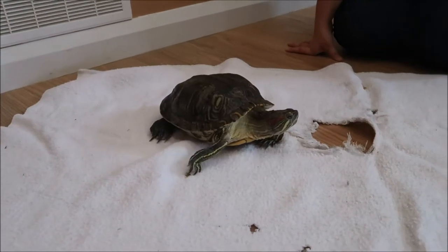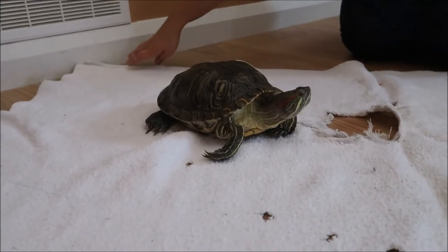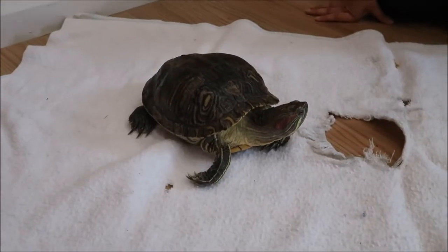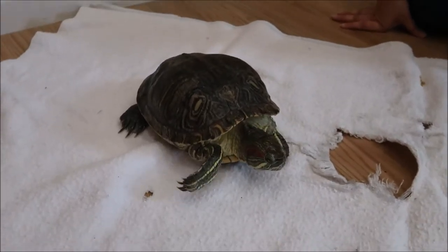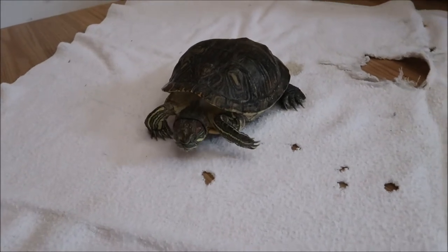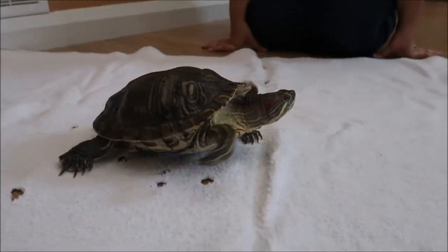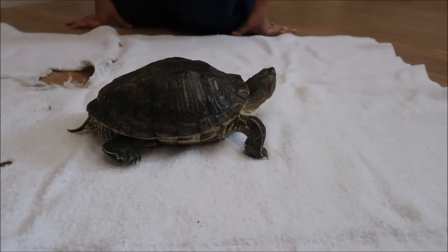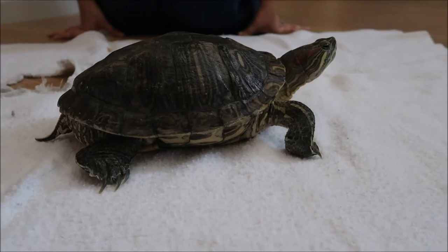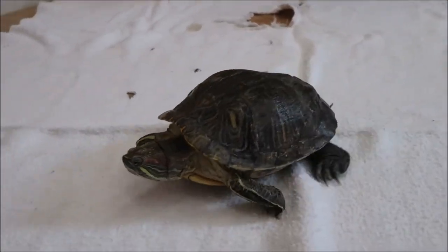Turtles are reptiles, and their scales on their skin and shell help protect them from losing a lot of water, so they can actually spend quite a long time outside of the water. You can tell what kind of turtle you're looking at and how much they need to be in water by looking at their back legs. Most aquatic turtles, particularly here in Canada, will have flippers on their back legs — more flat, compressed, and wider — really meant for swimming. A turtle meant to be more terrestrial will often have back legs that look very similar to the front legs, with a typical leg, ankle, and a foot that comes down flat.